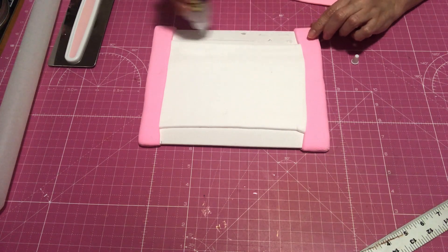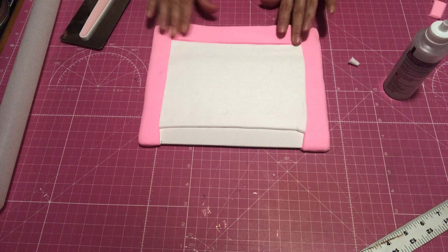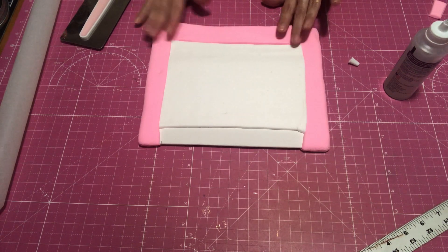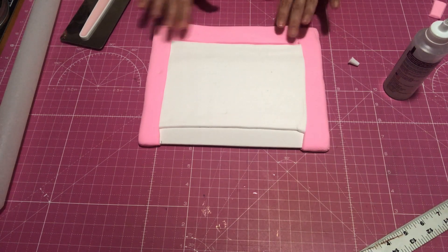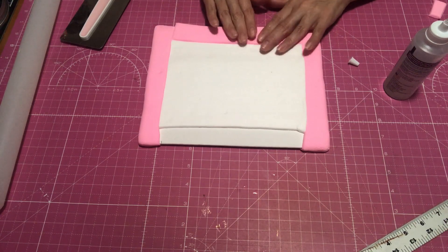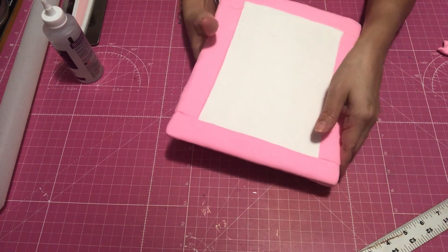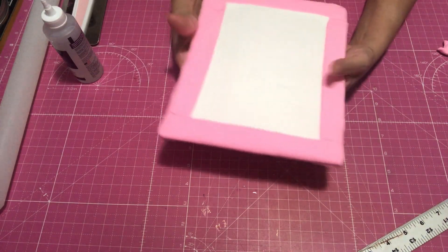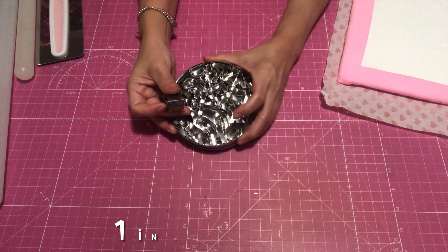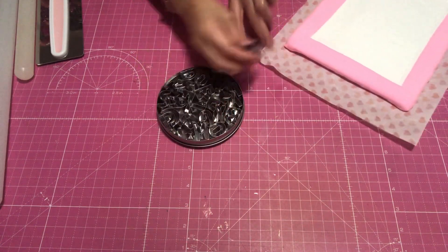Now it is optional if you want to use tacky glue because the clay is still soft — you don't necessarily have to. But I wanted to make sure that this was going to hold, because this is my first time ever using a canvas and clay together. I wanted to make sure that it was going to seal and not fall apart on me.